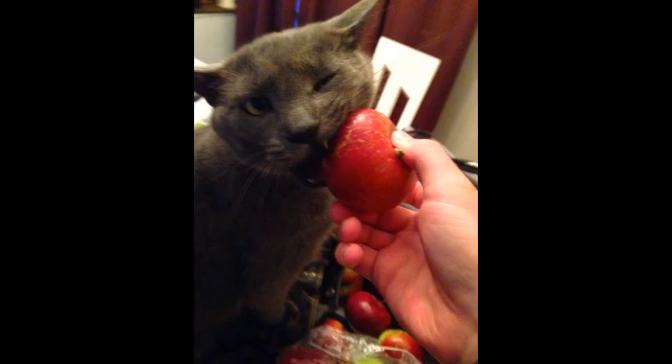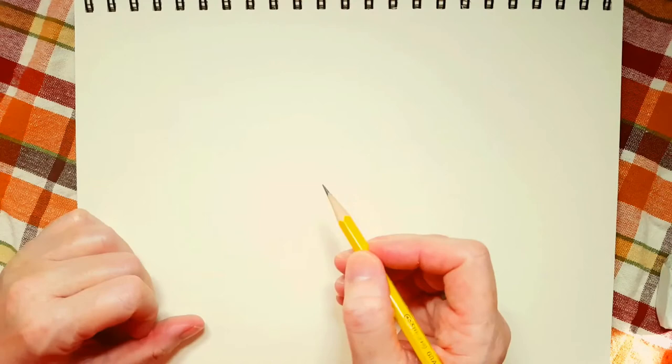I'm going to show you a picture right now. This is a cat that I used to have. His name was Leo. He loved eating apples. I've never seen a cat eat an apple before, and I wanted to share this photo with you because I thought it was really, really funny.